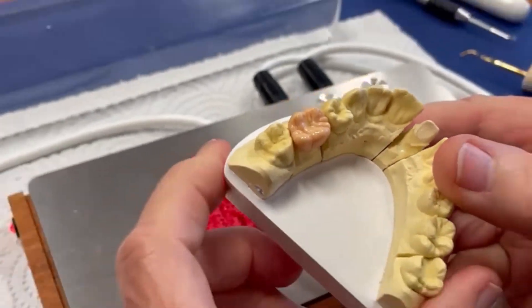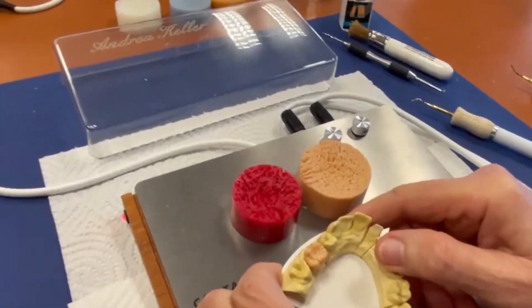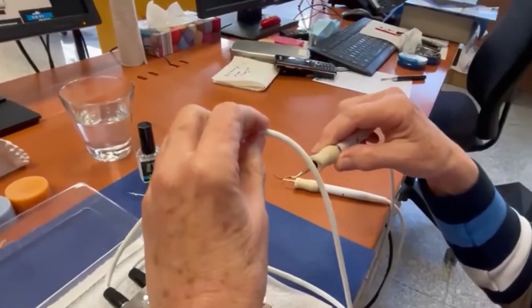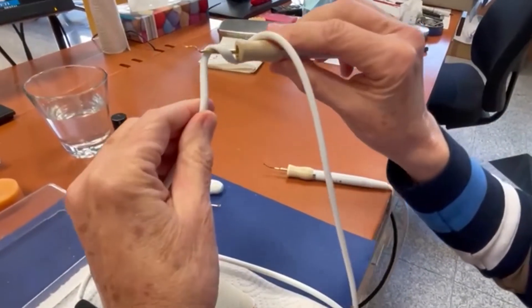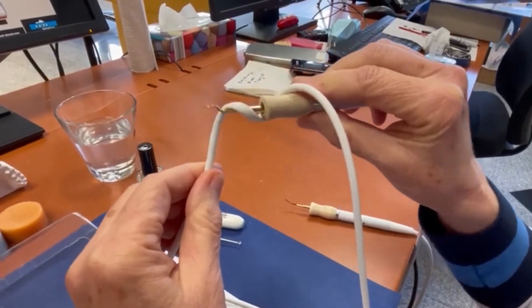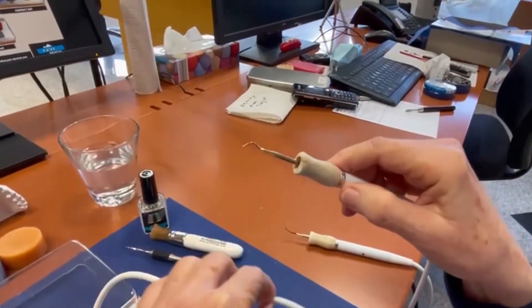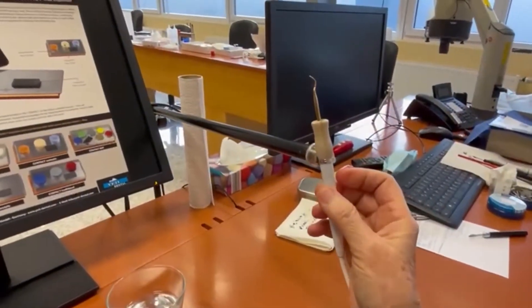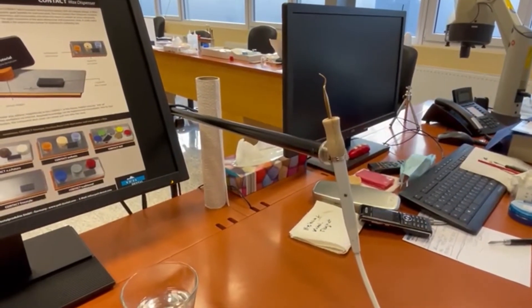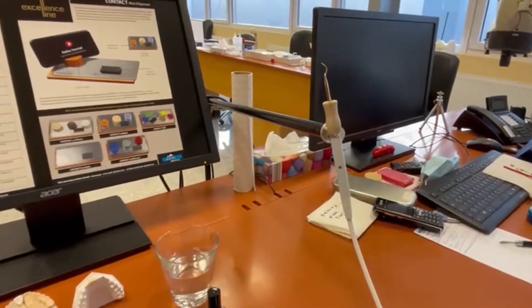A very nice electric wax knife. Features of the wax knife: in the handpiece, there is no risk of burning the cable — this is a very big advantage. And there are magnetic rings so you can set it on any surface where you want, thanks to the magnetic system.